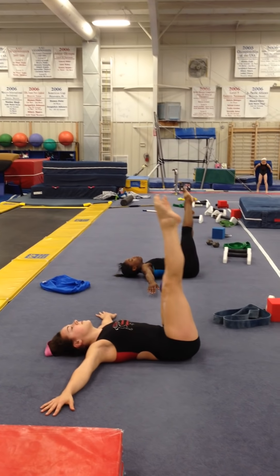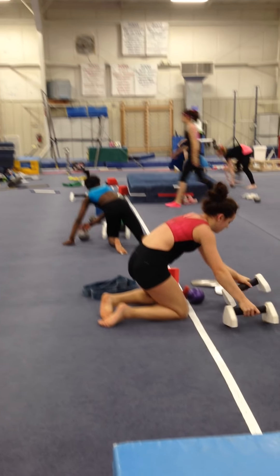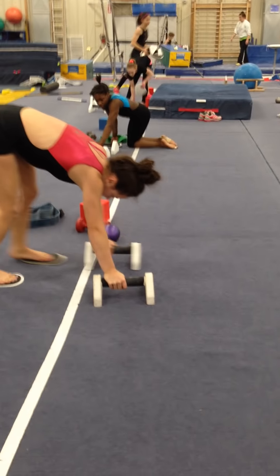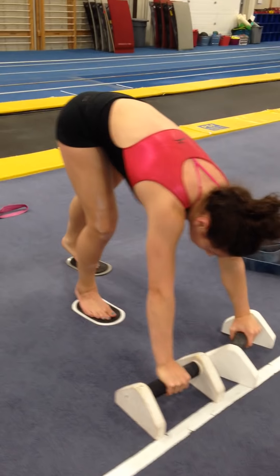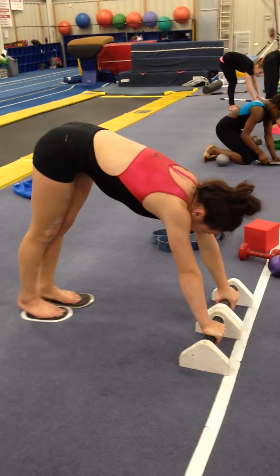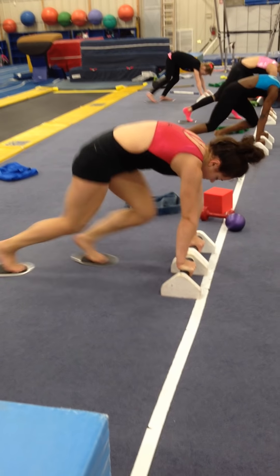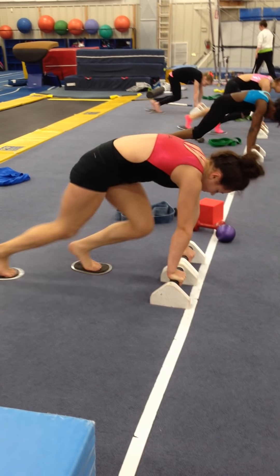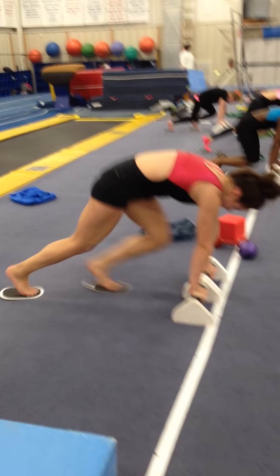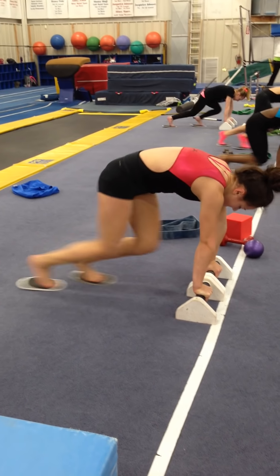Now we get on to the sliders. Paralettes are forward like the bars — I would always prefer them in a bar position, as it conditions more of the proper position. We're going to start off with speed runs: bringing the knee in, pushing all the way out. Look at the position — the head stays neutral, the upper back is rounded, the lower back is tucked under. Working in the position for double backs and anything where the low back needs to be rounded and the knees come in.